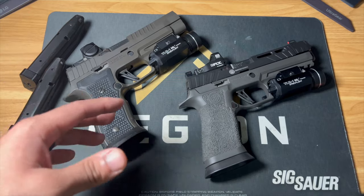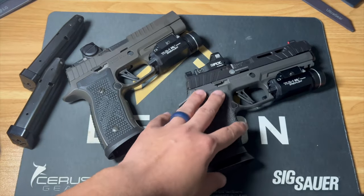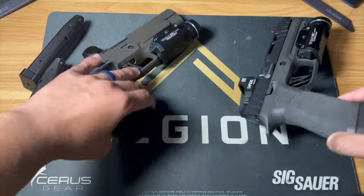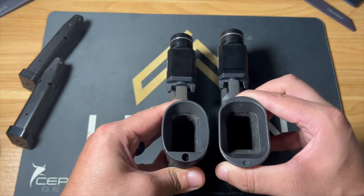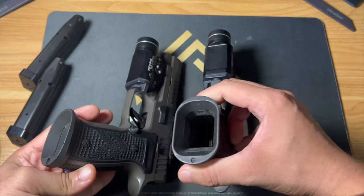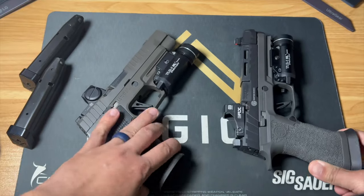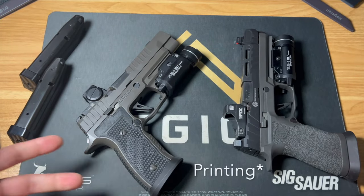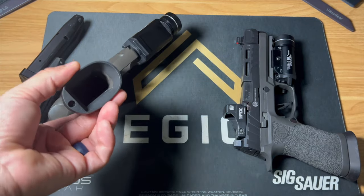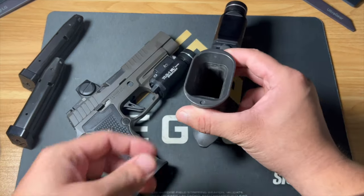I do like how this one shoots a lot better, and I prefer the magwell on this one by far — it's definitely a lot smaller, as you can see. If you were to carry it, that translates into a much smaller footprint for concealed carry or even outside-the-waistband carry. This is more like a carry magwell and the other one is more like a competition magwell.